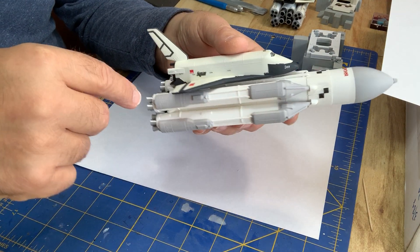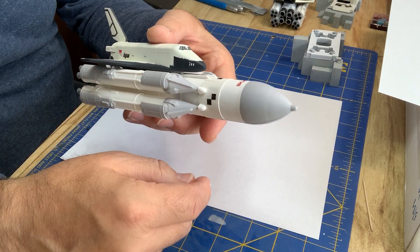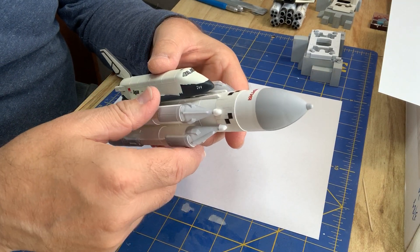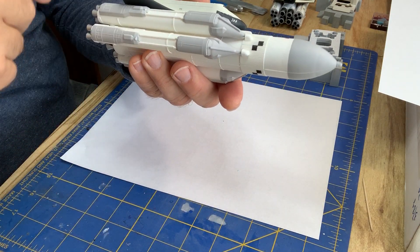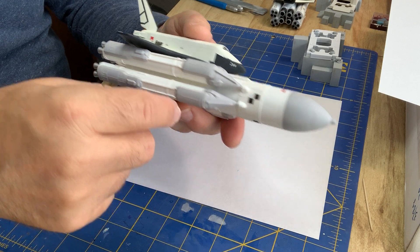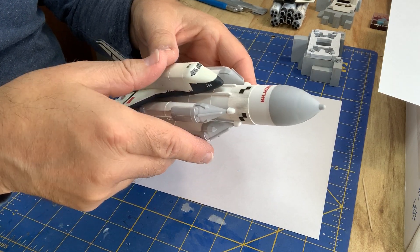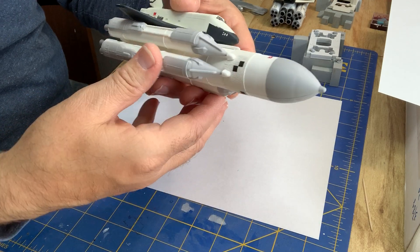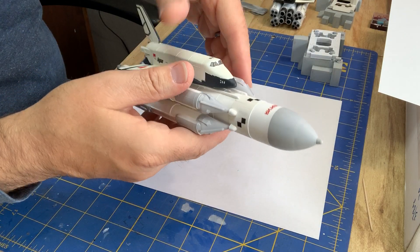Back to these side boosters — they get mounted on the bottom with a little dab of glue there, and these little fairings that hold the nose tips on, there are no location marks for them. You just have to line these up at the bottom and hope they are straight and parallel, and glue this to the corrugated interstage wherever it happens to fall, and hope it all comes out straight. And it pretty much did, so I was happy with that.